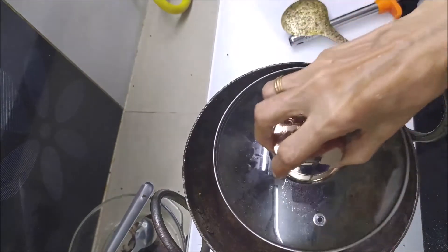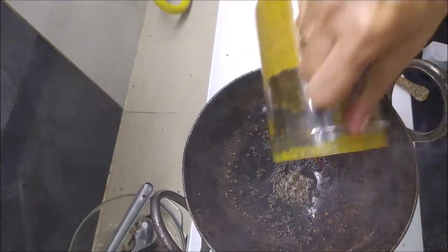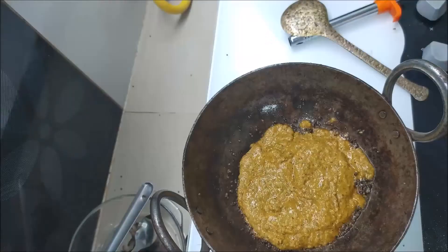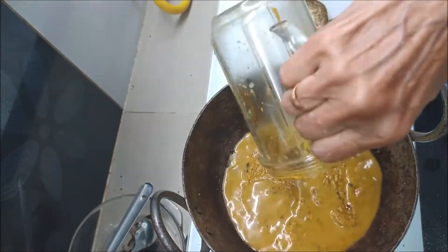We will add some salt and spice. Now we will add the salt to the flour, with the pot.